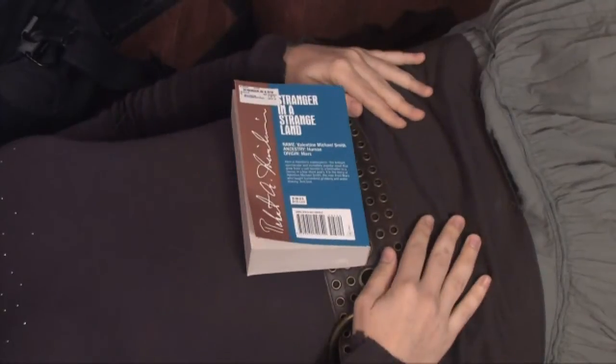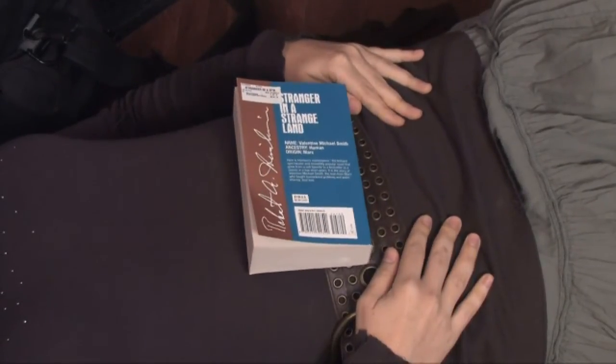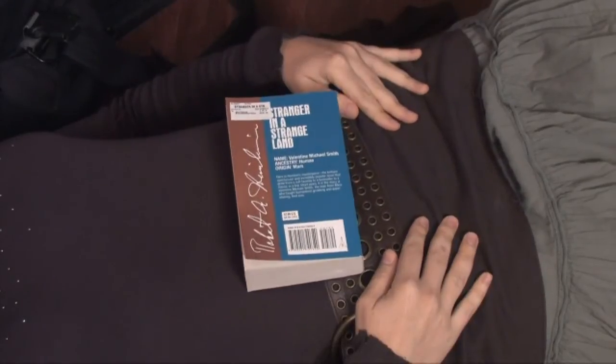Another way to tell if you're using your diaphragm is to lay on the floor and place a book over your stomach. You'll be able to tell that you're singing correctly if the book is rising and falling with your breaths.